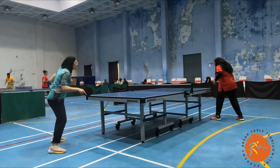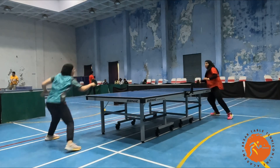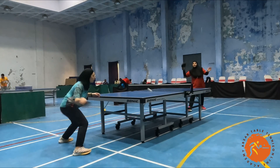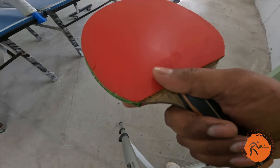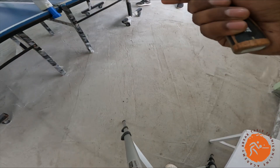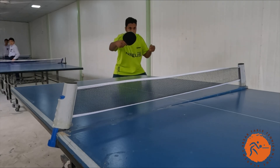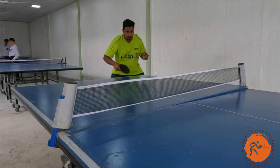To execute a strong backhand, remember to maintain a 90-degree angle with your elbow and brush the upper area of the board. Stay on your toes in a steady and balanced stance. Keep practicing and you'll master the backhand in no time.